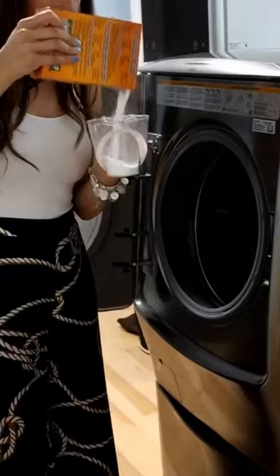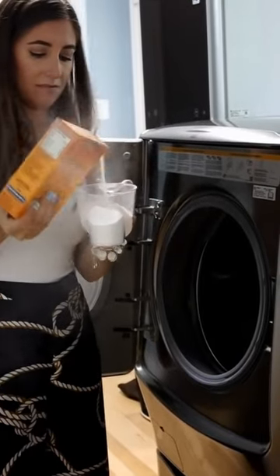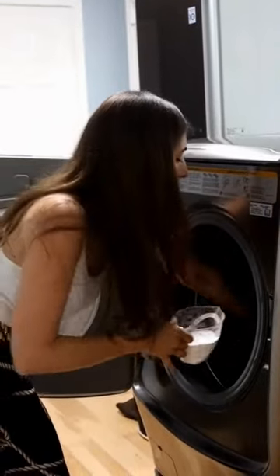Once that cycle is done, you can do a second cycle, but this time you're going to put a cup of baking soda into the washing machine directly into the drum, not into any of the detergent compartments.